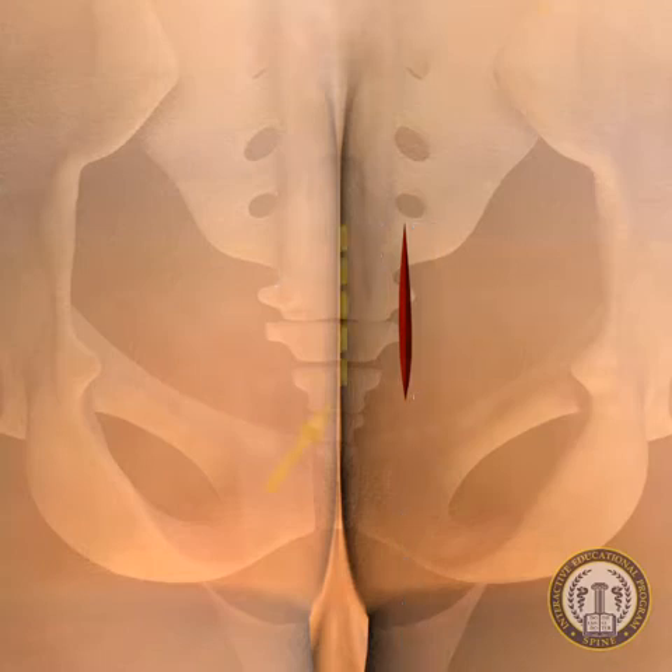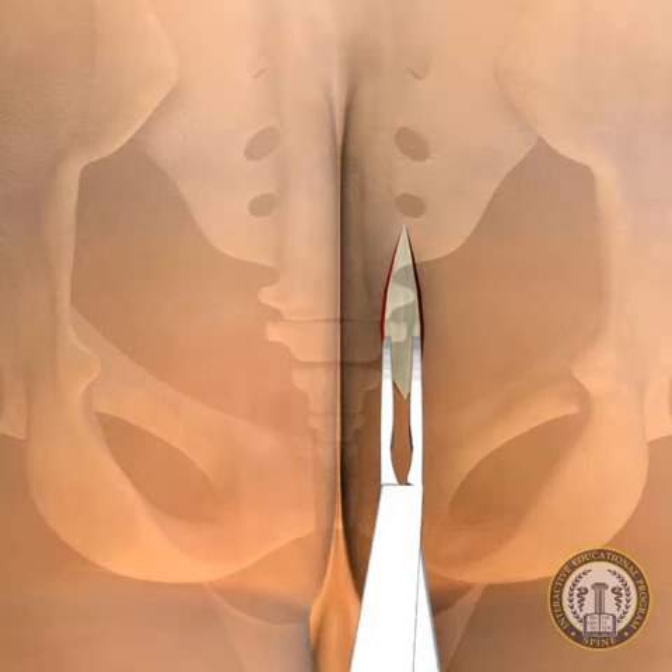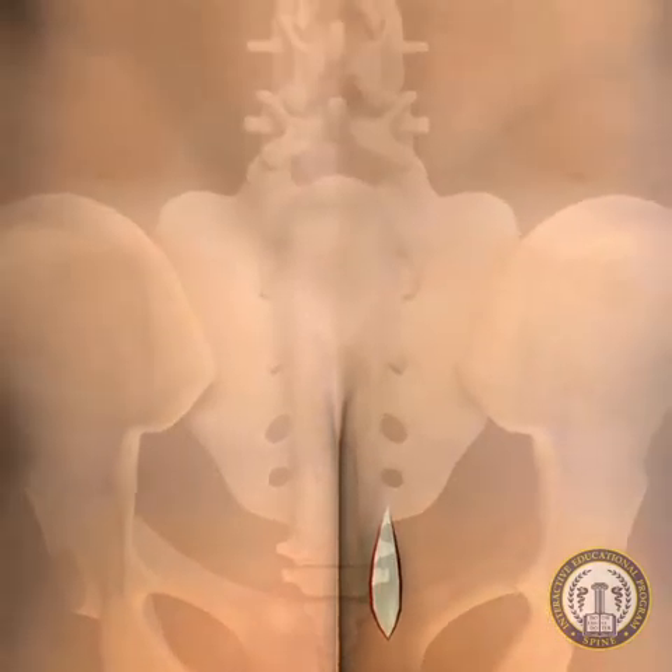Alternatively, a midline incision may be used. Blunt dissection is then carried to the parietal fascia. This may be done with the tip of the index finger or a blunt clamp such as an 8-inch curved kelly. The general direction is the midline and anterior border of the sacrum.